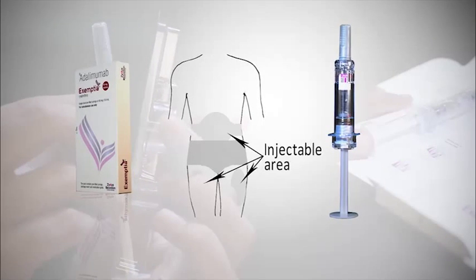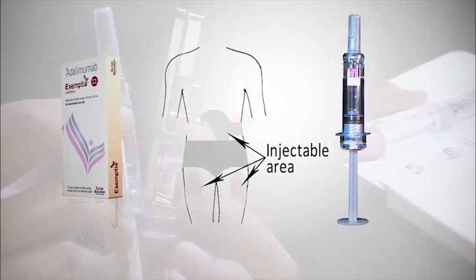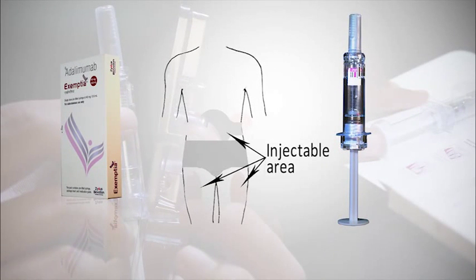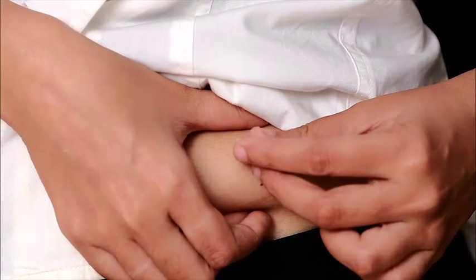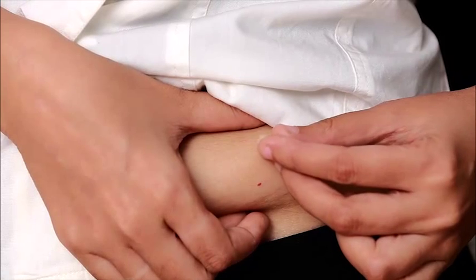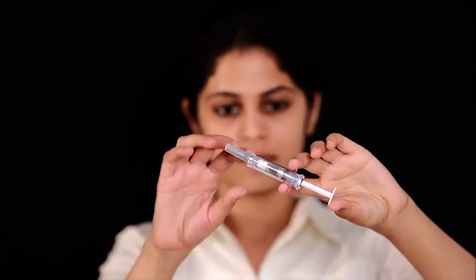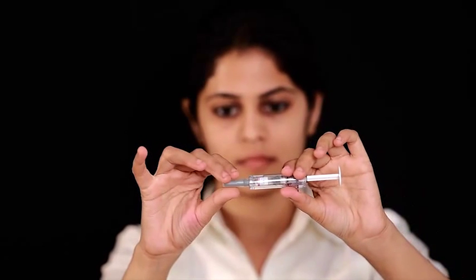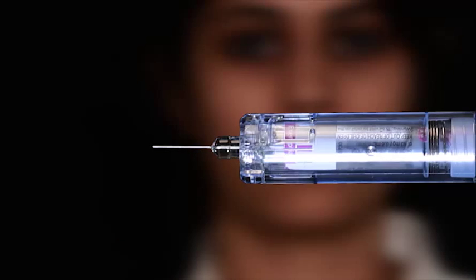This PFS can be injected in the front portion of the thigh or the lower abdomen. To begin, wipe the injection site with an alcohol swab using a circular motion. Hold the syringe in one hand and with the other, remove the needle cover and throw it away. Turn the syringe so the needle faces upwards.